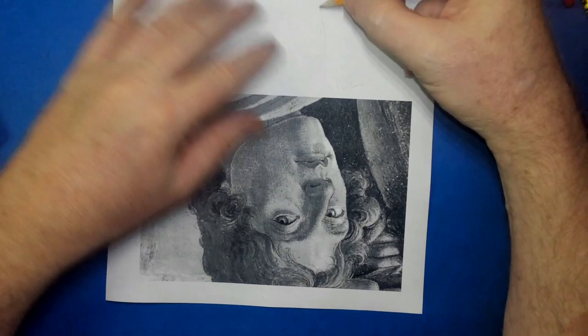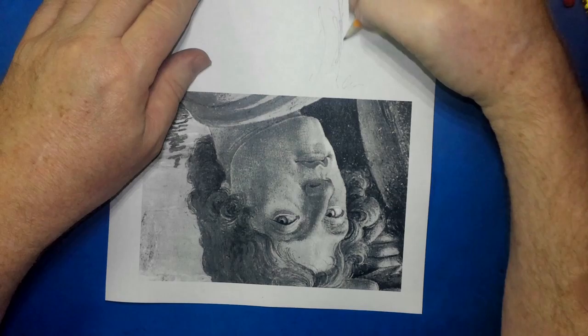This is going to be a self-portrait of Botticelli from his famous artwork, The Adoration of the Magi, where he portrays himself in the painting.